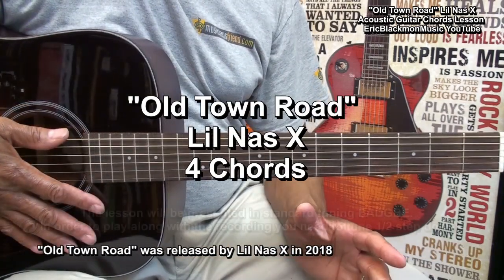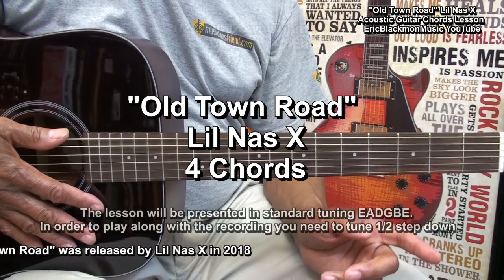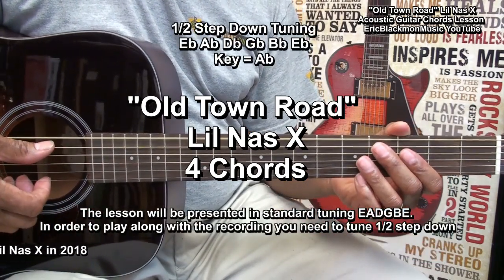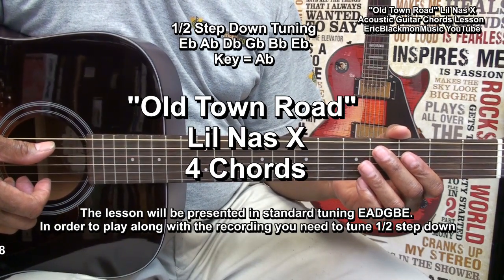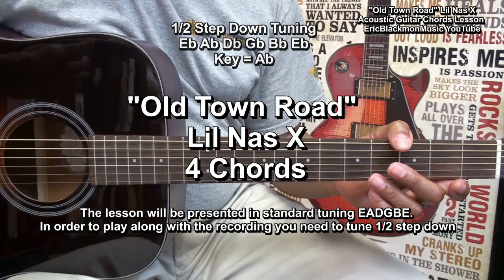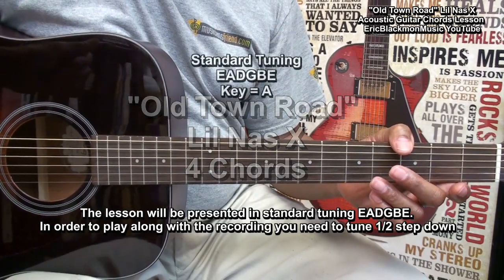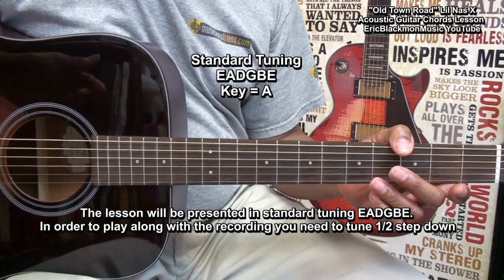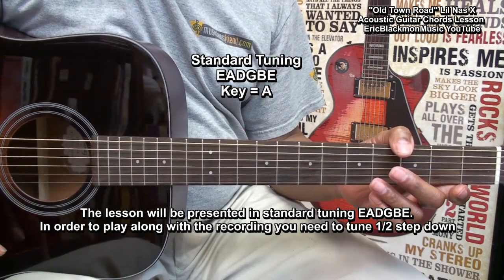Now, in order to match the key of the record, this guitar has been tuned a half step down, so my first note is E-flat. I'm going to switch to a guitar that's been tuned standard — E-A-D-G-B-E — give you the lesson, and if you decide that you want to match the key, you can tune one half step down.